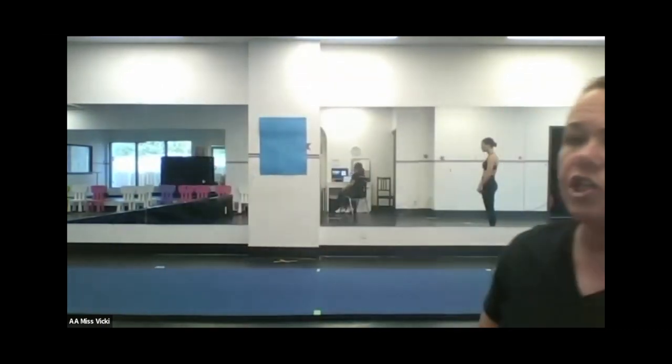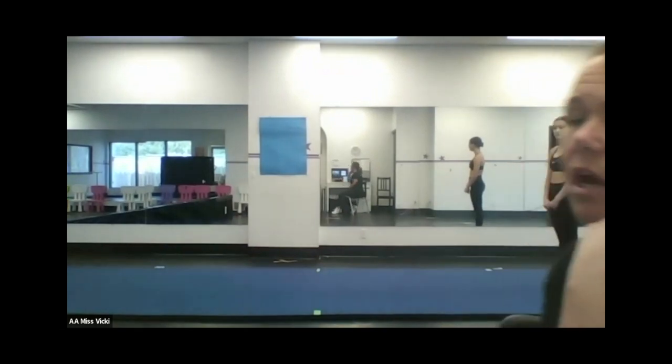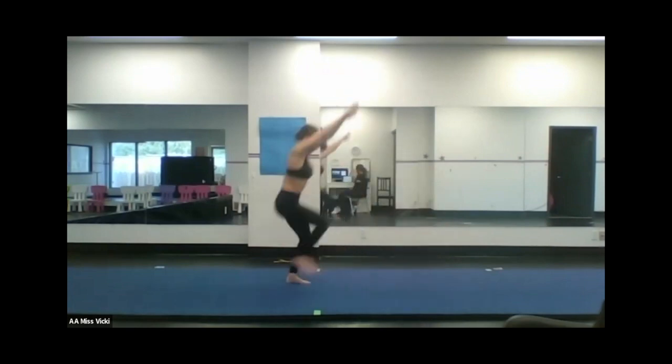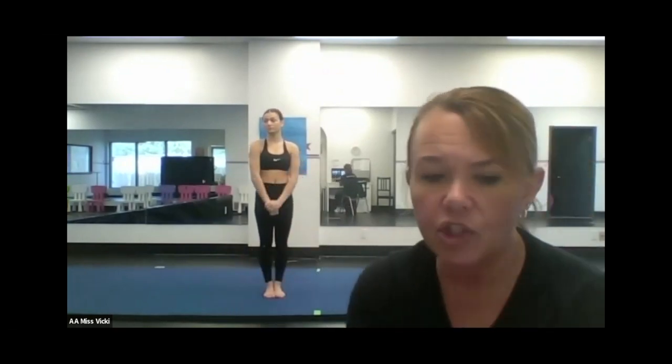So we're going to get her to do a cartwheel rebound first. We're going to watch that the rebound goes up and back and that she's in a hollow position. If that rebound is going forward and she's jumping back towards where she started, that means she's not getting her heels into the ground and she's in a bad position to connect anything. If she's going to connect a back handspring and her rebound is going forward, she's going to be in a really dangerous spot. Rebounds should always go back and up at the same time.